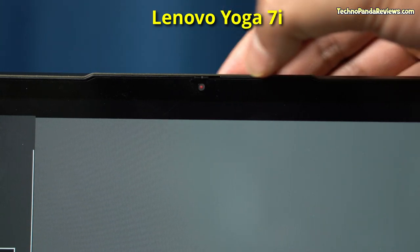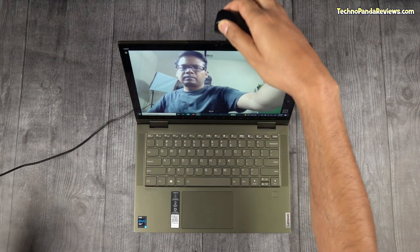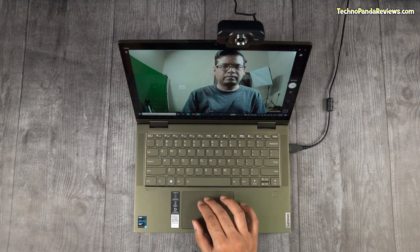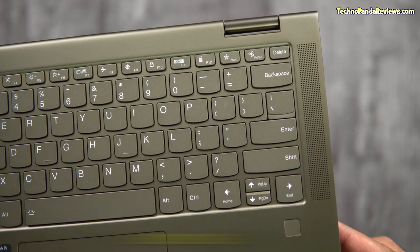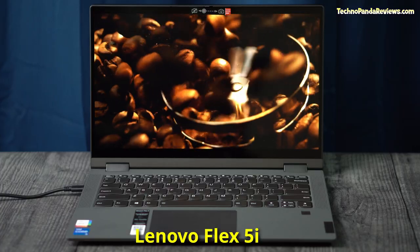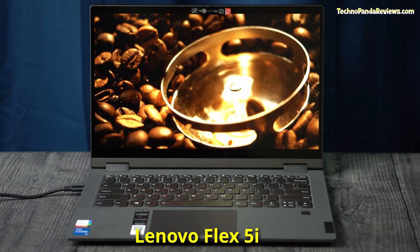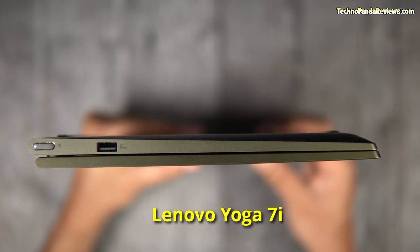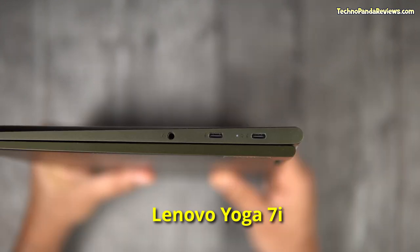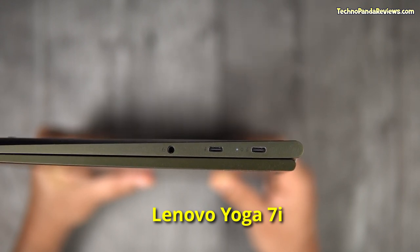Both laptops come with a 720p webcam offering around 85 degrees field of view — fine for Zoom conference calls, but if you want better video quality I'd recommend an external 1080p USB webcam. Both laptops offer top-firing stereo speakers delivering a total of 4 watts of audio, which are surprisingly loud and great for watching videos and listening to music. The Yoga 7i comes with 1 USB 3.2 Gen1 port and 2 USB Type-C Thunderbolt 4 ports supporting data transfer, power delivery, and DisplayPort 1.4 — but there is no HDMI port, no SD card slot, no ethernet jack, and no USB 2.0 ports.